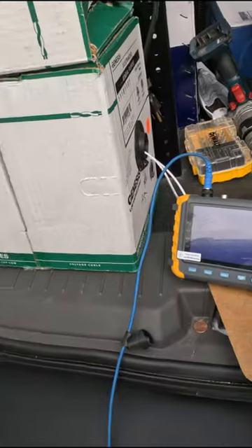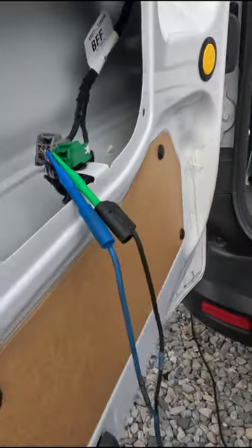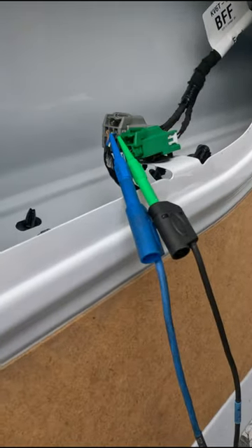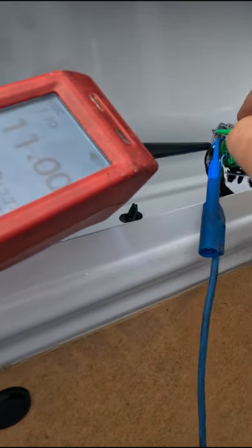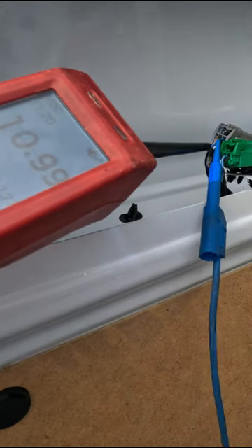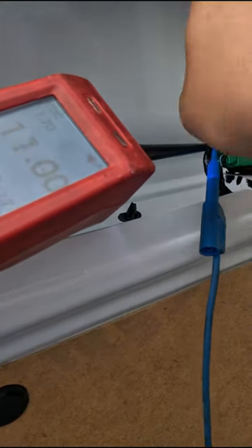All right, so now we have this connected and we have nothing on our screen. We need a ground, so I went down to this shield wire over here and we have 10 volts on it. Now there's no way 10 volts on the ground — that just means a bad ground.